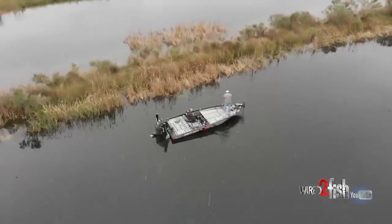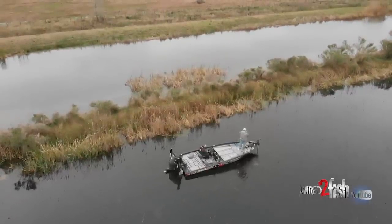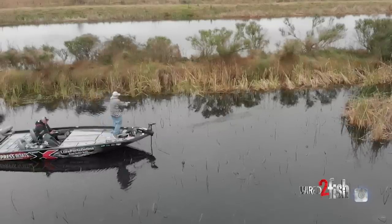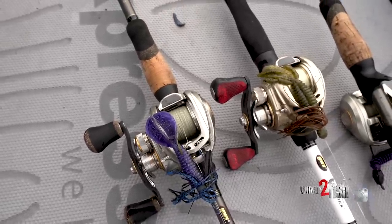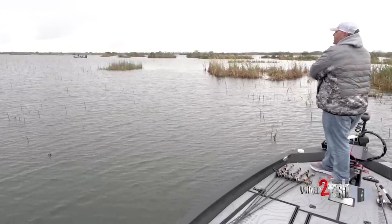That was close to 30 years ago. I kind of learned about swim jig fishing totally by accident and have just continued over 30 years to feel like I've perfected that for myself — on jigs, trailers, presentations and things like that. It's one of the techniques where if I'm going out on the water, I always have a swim jig tied on.